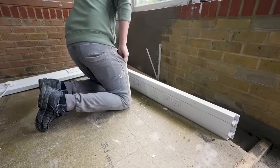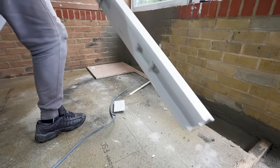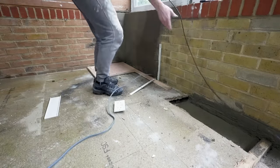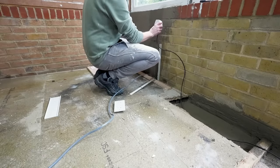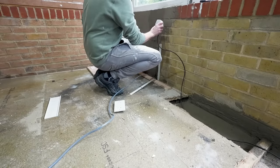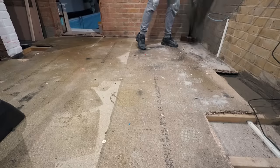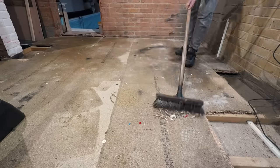We had to think about the layout of the new gym space and where certain equipment was going to go so that we could figure out where there needed to be sockets. The treadmill, for instance, runs off electricity, so we knew that we needed a socket close to that, and then also for the TV and the speakers, which we already had been using previously.